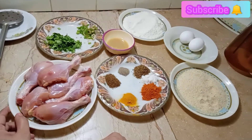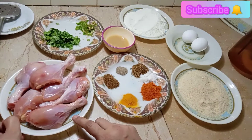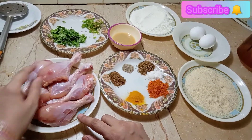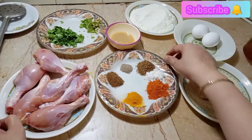Welcome to Cooking in the World. Today I will bring chicken drumstick — I want half kg of chicken drumstick. I have 6 leg pieces, and this is for the masala.